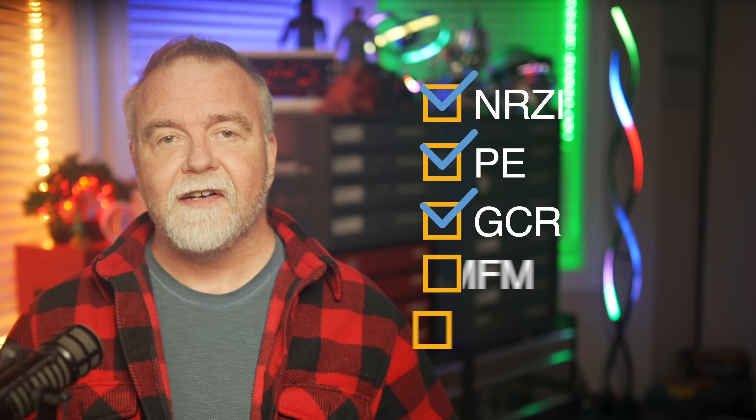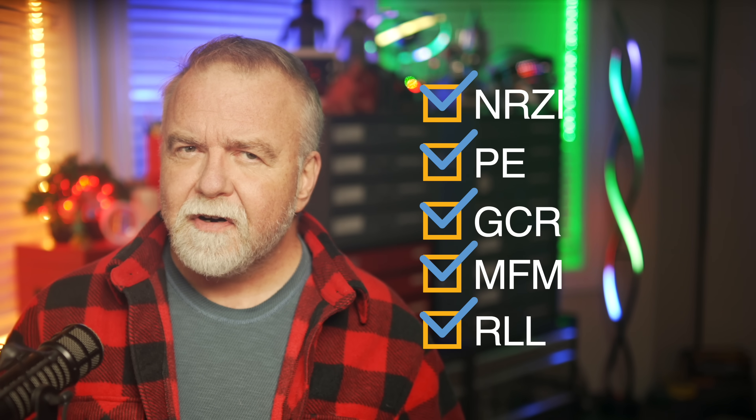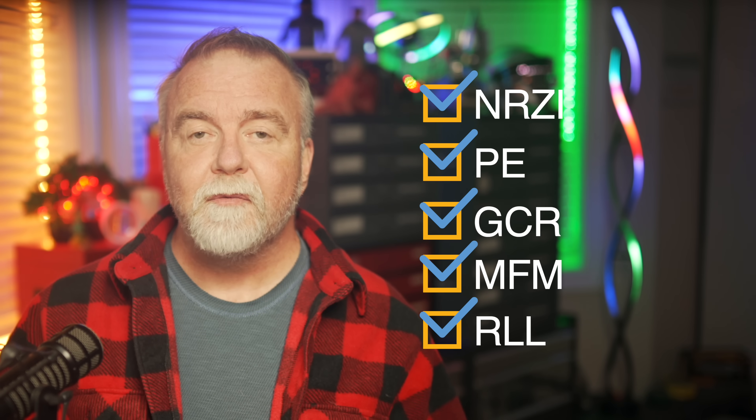Fortunately, this problem is almost as old as computers themselves and has been solved many times over. Today we're going to track the evolution of the formats used initially in tapes and then in hard and floppy disks — from NRZI to PE to GCR to MFM and RLL. Pretty soon that alphabet soup of weird acronyms that you've probably heard of before but never really understood will make perfect sense.